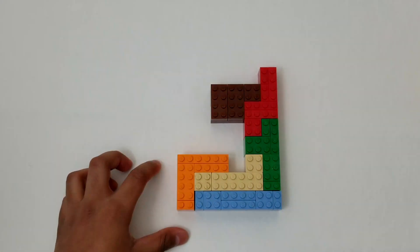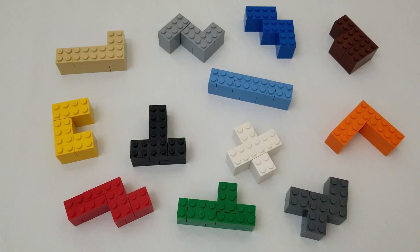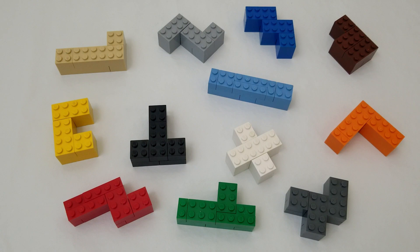Now that we have created all the Pentamino pieces, we can start making the numbers. You should remember that for solving the numbers, all the puzzle pieces aren't necessary. Some numbers will use specific bricks, while others will not.